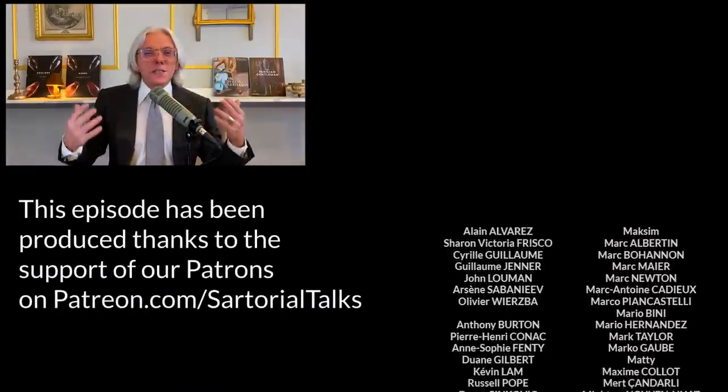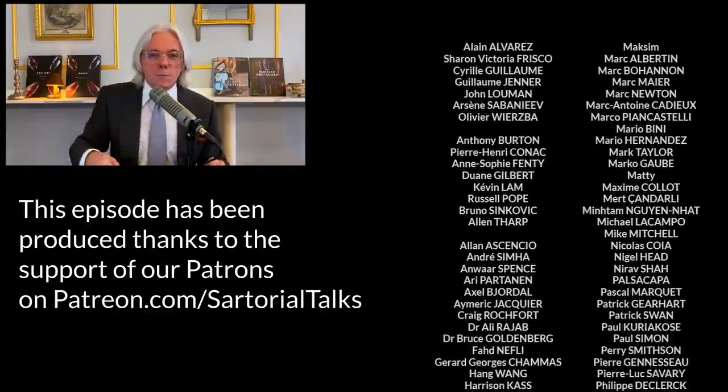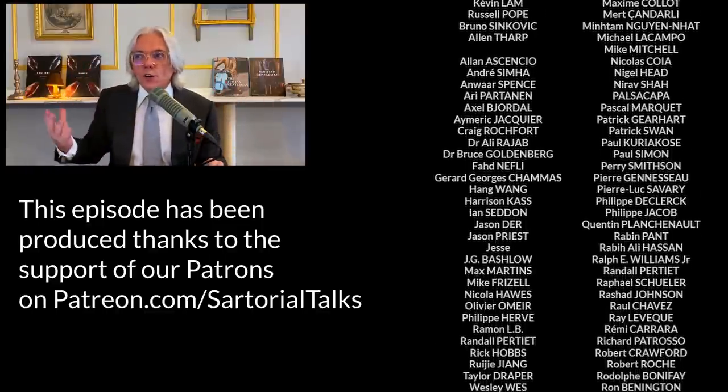Thank you for your attention. I give you an appointment for the next episode of Sartorial Talks. In the meantime, be safe. Happy New Year to everybody — Sonia, Greg, Cosmas, and all the Sartorial Talks team wish you a happy New Year. Despite this concerning environment, let's dress up again, my friends — because whatever the future will be after this crisis, economic and sanitary, we want to welcome this new world with a well-fitted suit, crispy shirts, beautiful ties, and well-paired and well-polished shoes. Cheers, my friends.